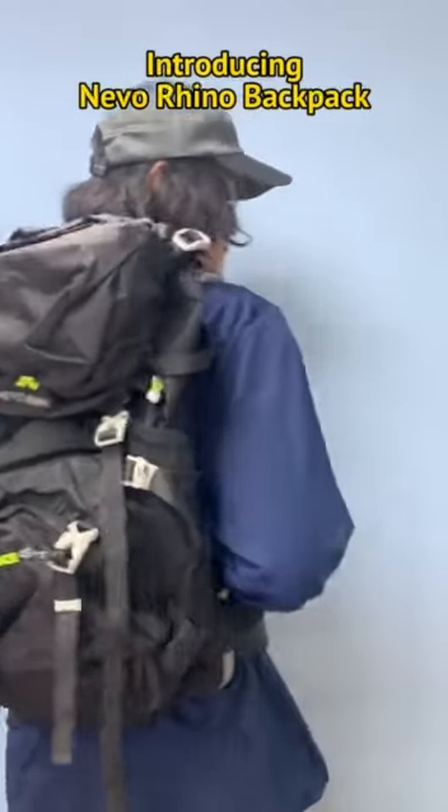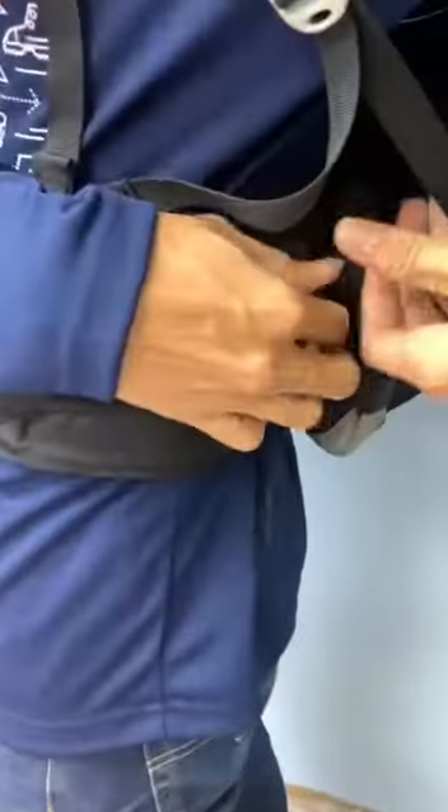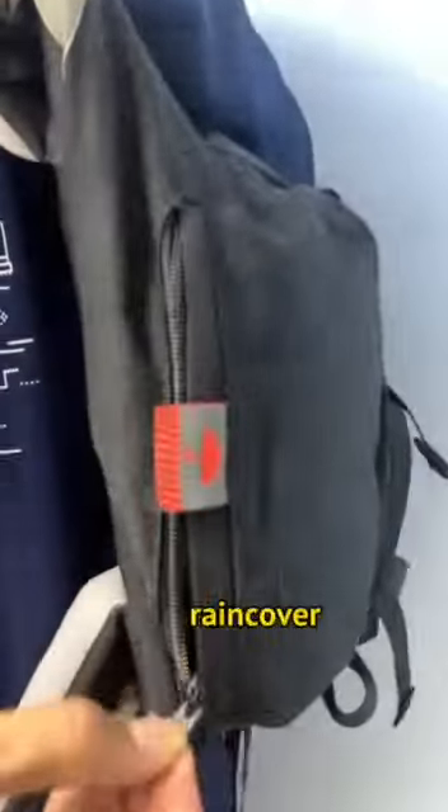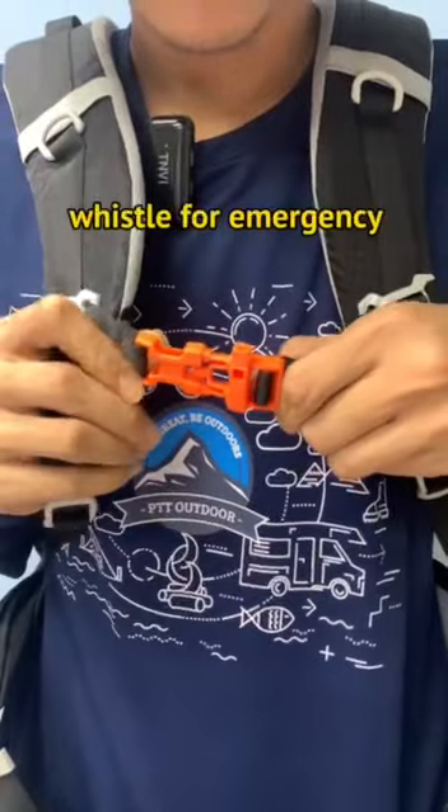Introducing Naevo Rhino Backpack. This bag has 6.1 inch waist packs and a rain cover at the bottom of the bag. This bag also has a whistle just encased for emergency.